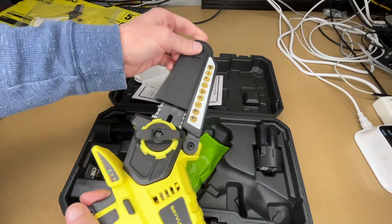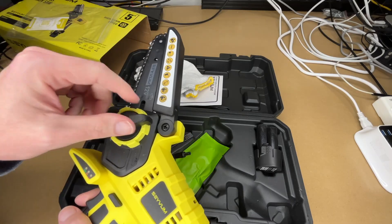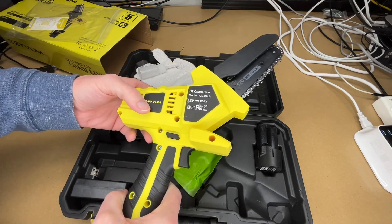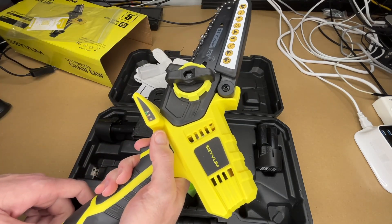Here's the chainsaw. It has a cover here and a guard to protect the blade. You can unscrew this to get the chain out. We can see the tension here is set properly at the factory. It does have a safety lock, so you need to press this in with your thumb before you pull the trigger.